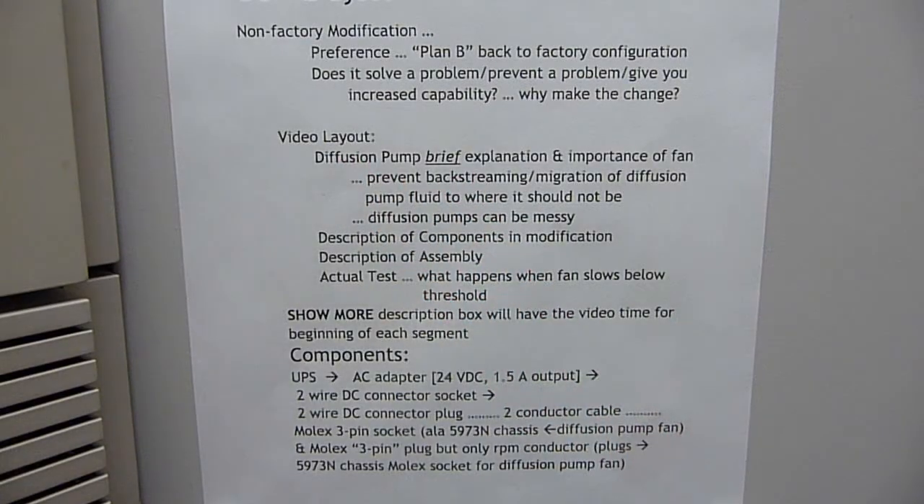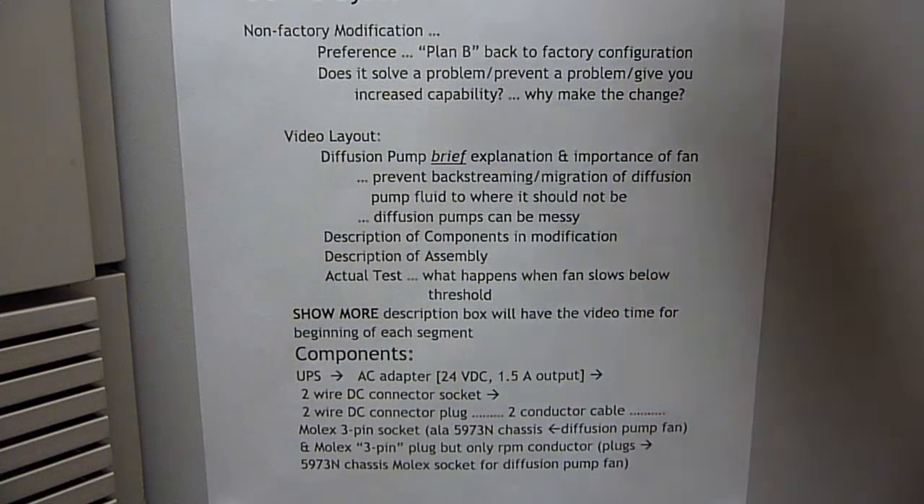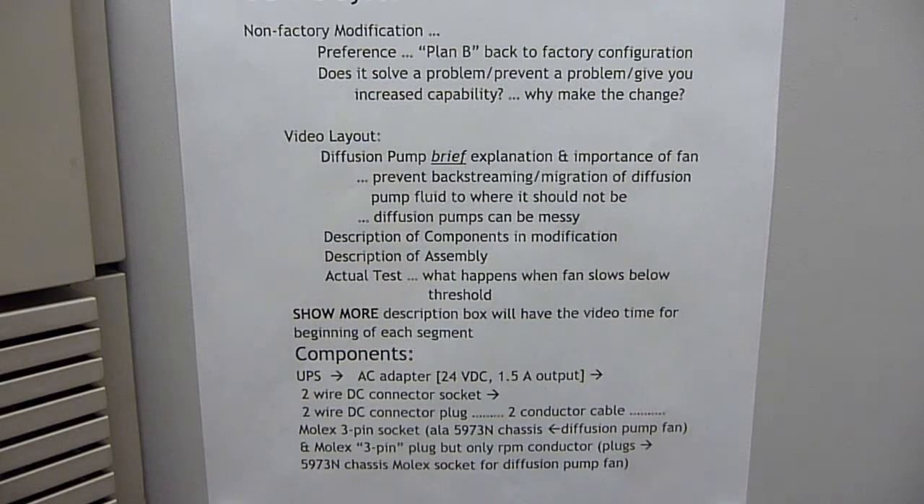The video layout is: a brief explanation of a diffusion pump, followed by a description of the components used in the modification and their assembly, and then an actual test of what happens if the fan slows down below a certain threshold, to see if the heater kicks off on the diffusion pump. To make the video more user-friendly, in the show-more description box on YouTube there will be timestamps for when these different segments start, so you don't have to watch the whole video every time.